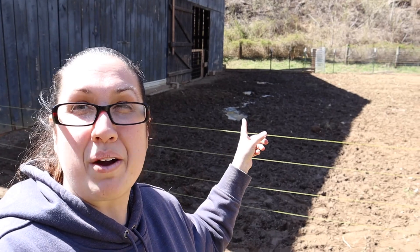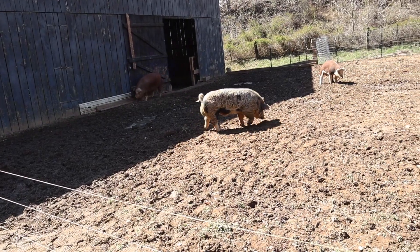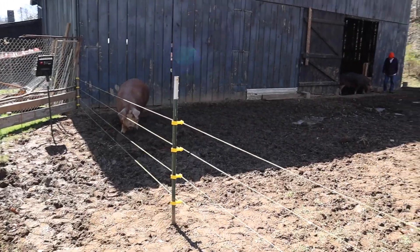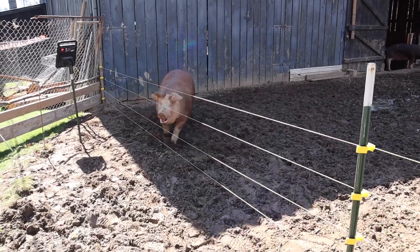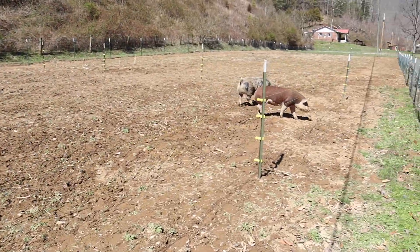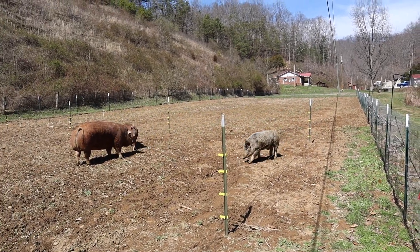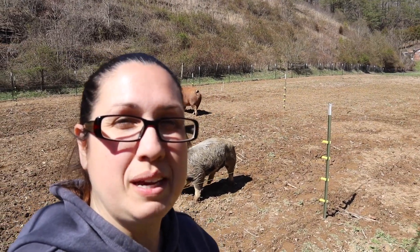I am excited — now it is time to let them free! My father-in-law is going to let them out right now, and we are going to see how they do with this wire. Well, it worked! We'll see as long as they don't keep testing it, but it did work — that's the main thing. It's keeping him in.